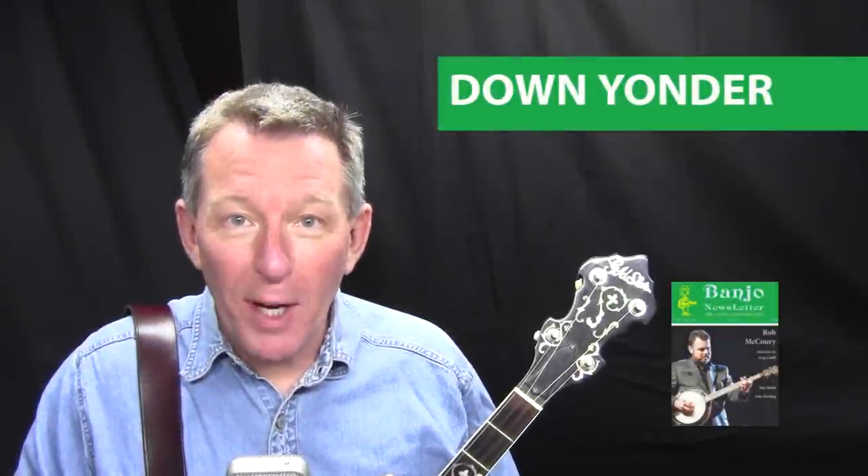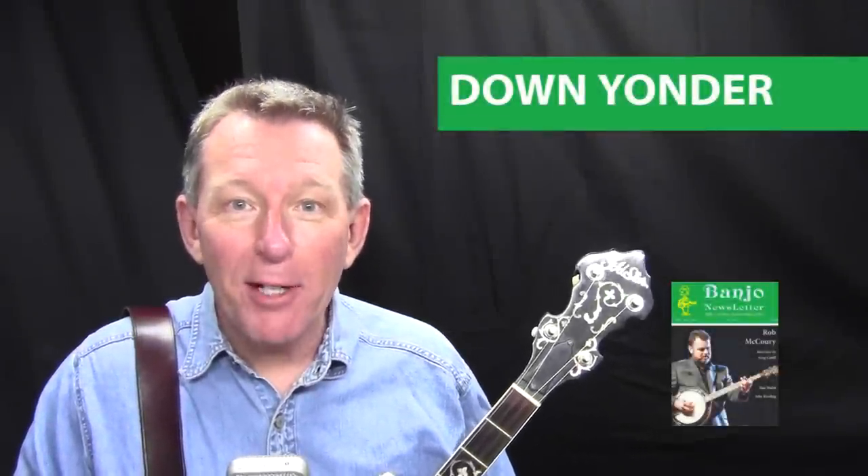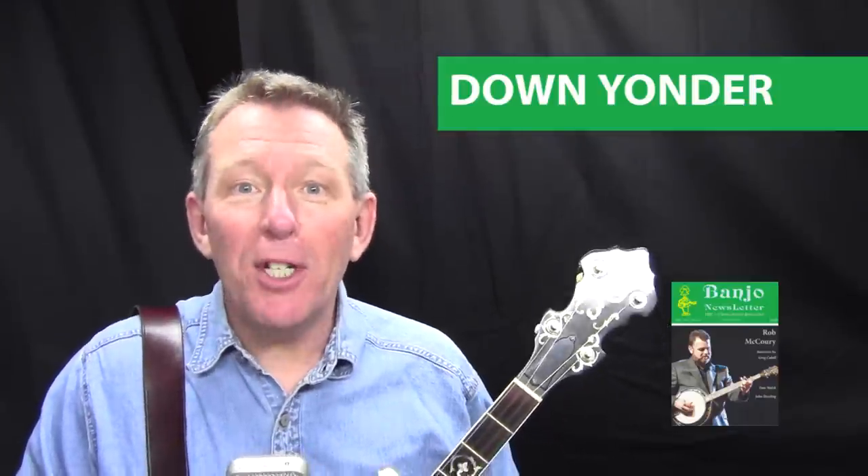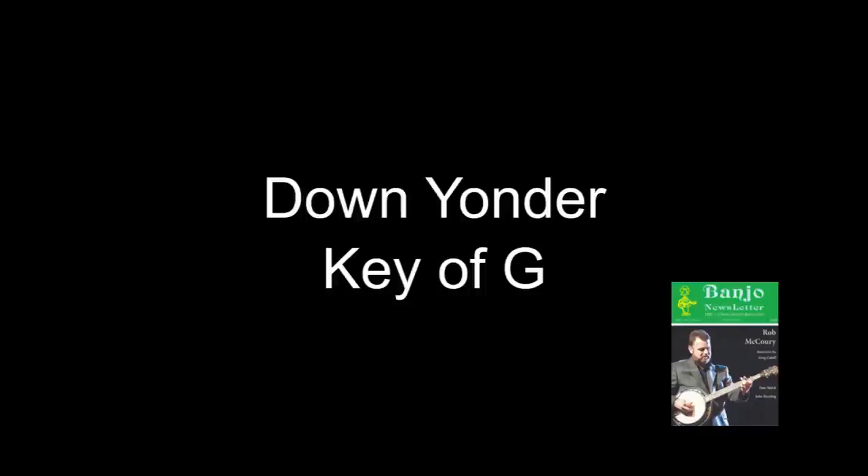Tom Adams here with the June 2015 Hi-5 column in Banjo Newsletter, and the tune this month is Down Yonder, played in the key of G. Here's Down Yonder, played at 78 beats per minute.